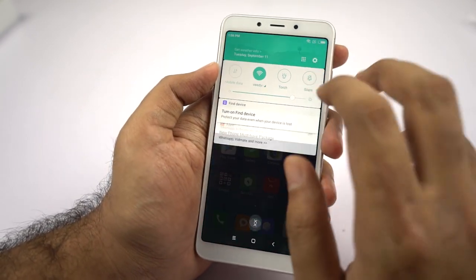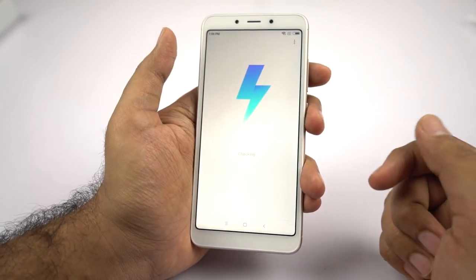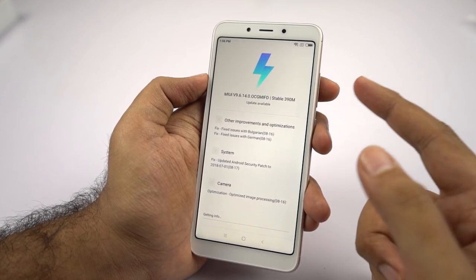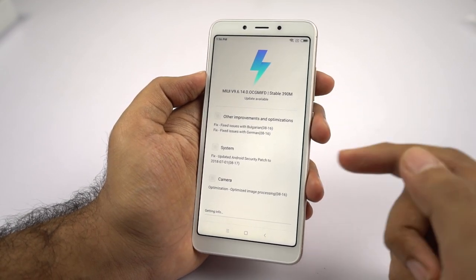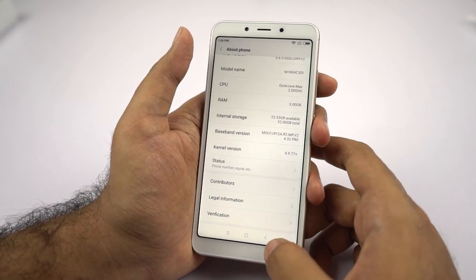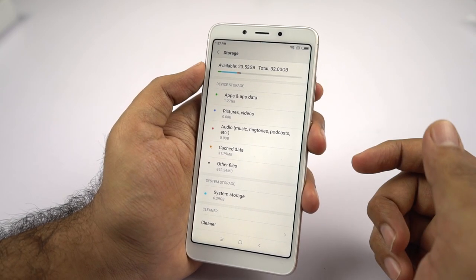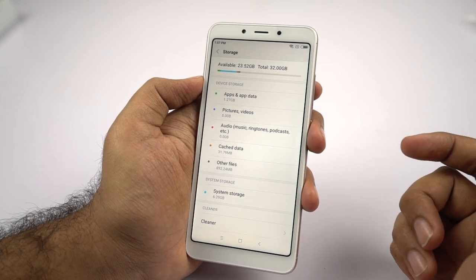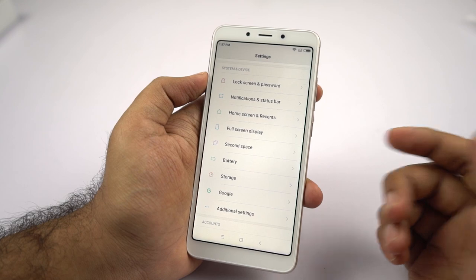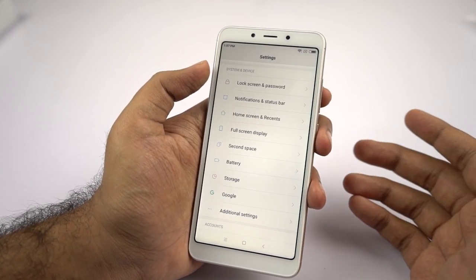Let's check the free storage. It seems like we already got an update right after boot — it's quite a big update, about 400MB, with camera optimization improvements, the August security patch and many more. Out of that 32GB of storage, we get about 23.5GB of free space for user apps and data. By the way, this phone has a dedicated SD card slot, so you really don't have to worry about storage. You can install all the apps you want on internal storage and move all your files to your SD card.